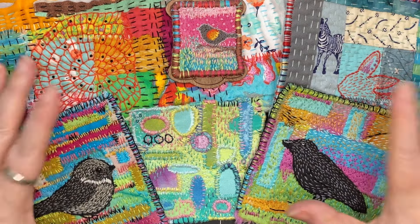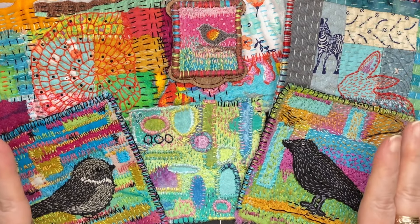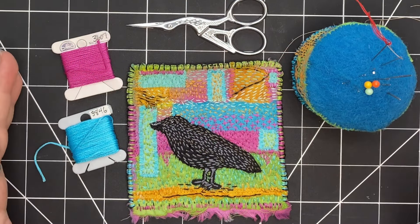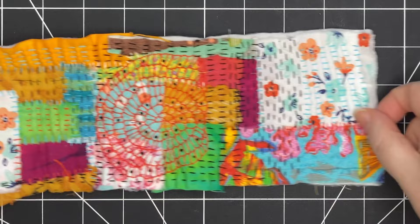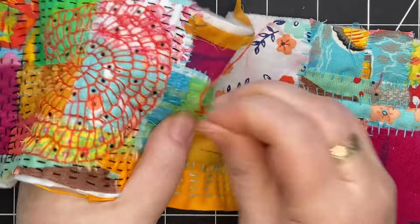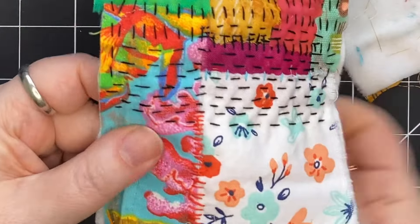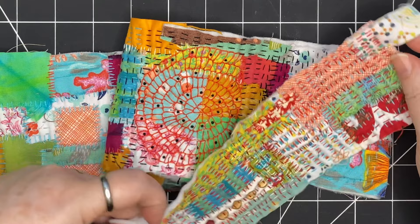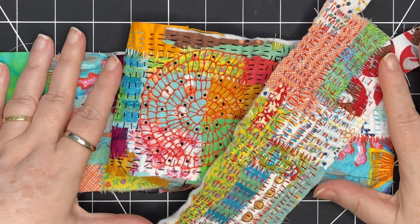If you're new to slow stitching and you're not sure where to get started, I'm here to help. I'm going to go over supplies, simple stitches like the running stitch done in parallel and offset, as well as the stab stitch, and point you in the direction of some beginner-friendly projects.